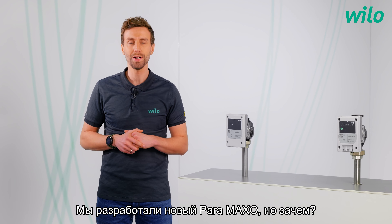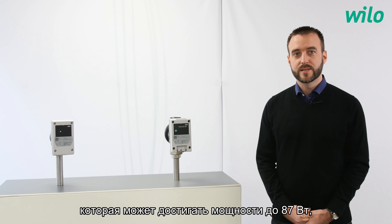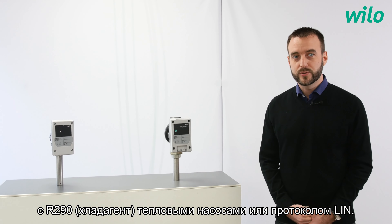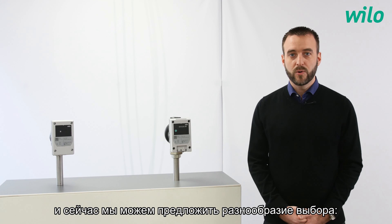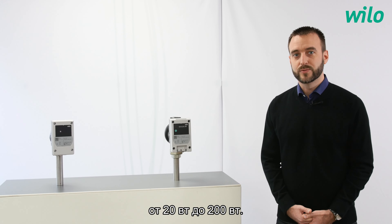We developed the new Paramaxo, but why? We recently launched the Pararange reaching a power up to 87W, which proposes new features like the compatibility to R290 heat pumps or the lean protocol. With the Paramaxo, we extend the Para family to our bigger power, and now we can propose a continuity of features from 20W to 200W.